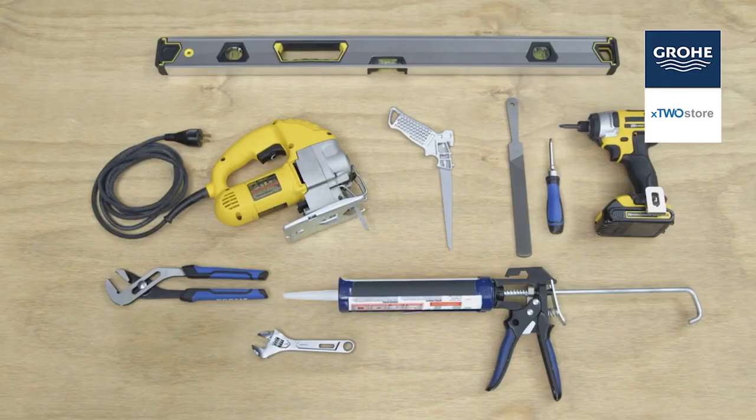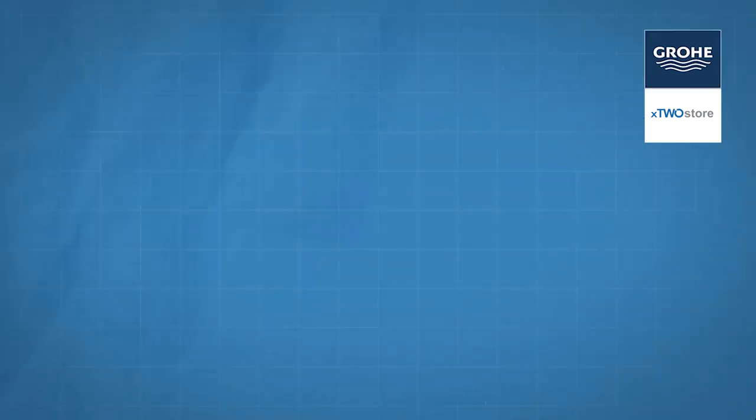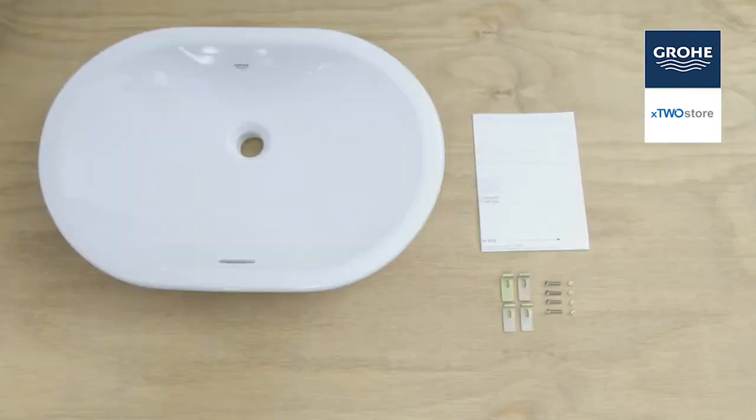You'll want to gather the following items before you start the installation: a leveling tool, screwdrivers, caulking, and saws. You'll want to identify and organize the hardware included. You'll see your sink, hardware kit, and template.